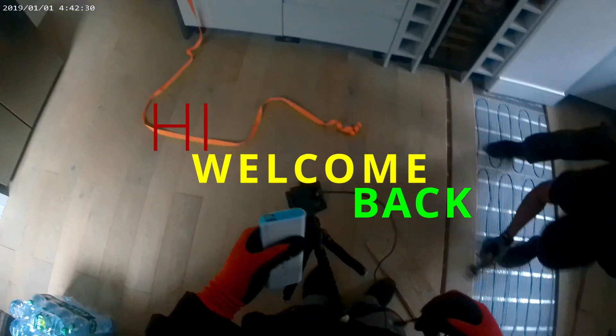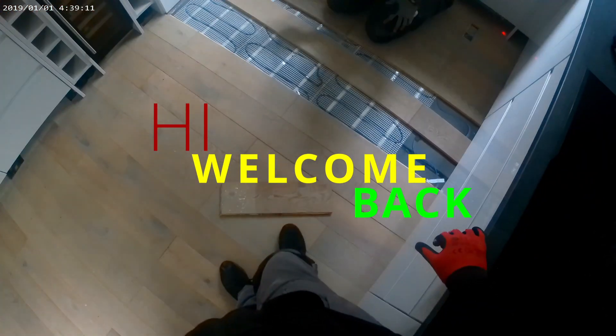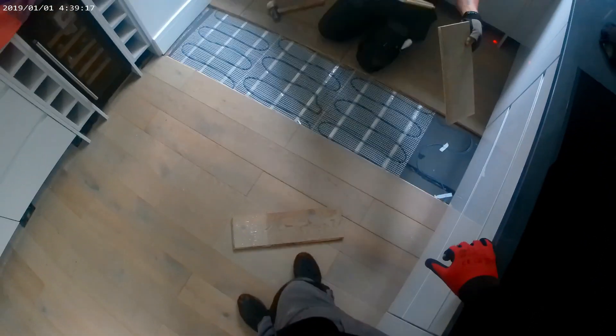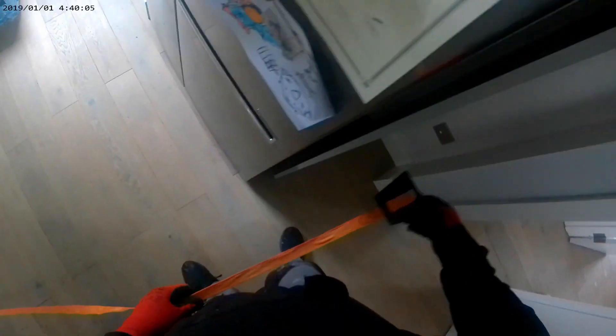First of all, we're going to uplift the old floor. And as you can see, we do have an underfloor heating system here. So you do have to be careful while you're uplifting the old floor not to damage the underfloor heating. Here I am checking the length of the straps to make sure that we have enough straps to strap the floor at the end when we finish doing it.